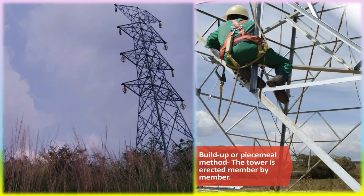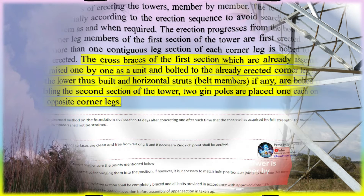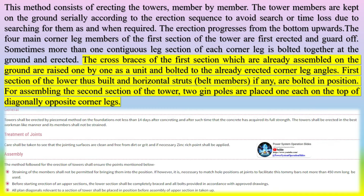This method consists of erecting the tower member by member. The tower members are kept on the ground serially according to the erection sequence to avoid time loss due to searching for them. The erection progresses from the bottom upwards. The four main corner leg members of the first section are first erected and guyed off. Sometimes more than one contiguous leg section of each corner leg is bolted together at the ground and erected. The cross braces of the first section, already assembled on the ground, are raised one by one as a unit and bolted to the erected corner leg angles.